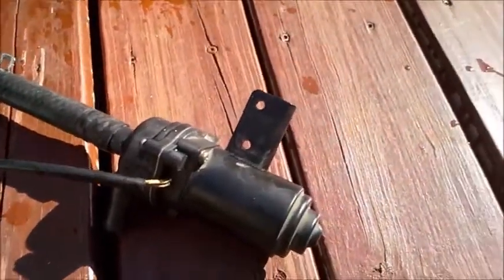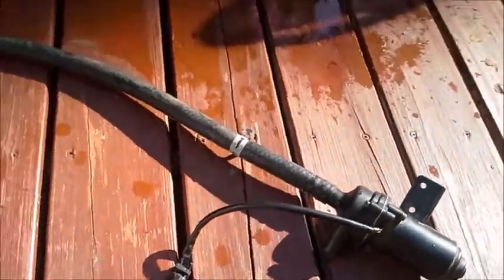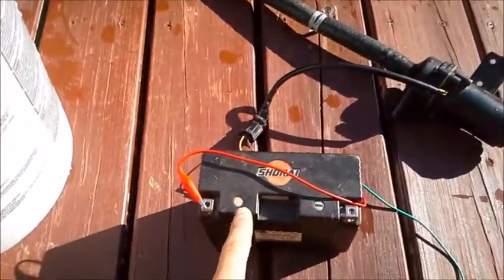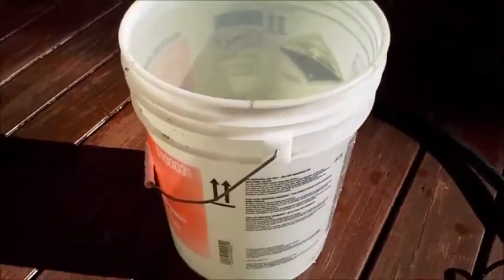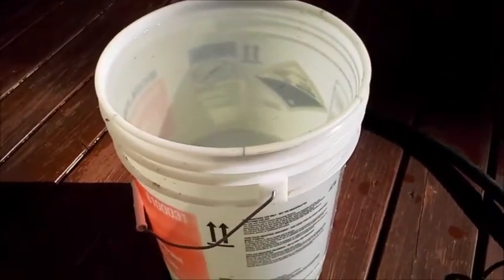I got the pump and I'm going to test it to see how much fluid it can flow. I'm going to use a 13-volt battery and a 5-gallon bucket full of water, and I'm going to time it.